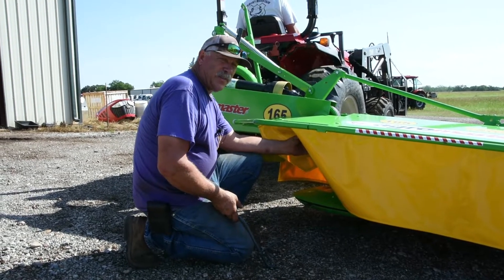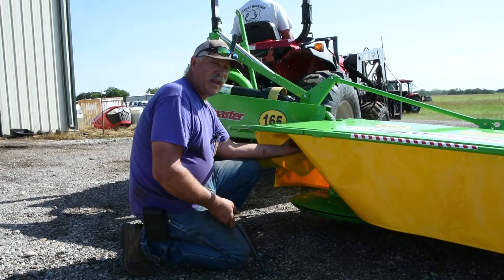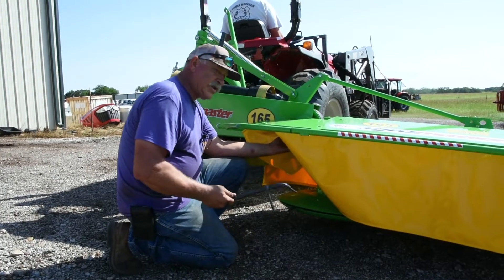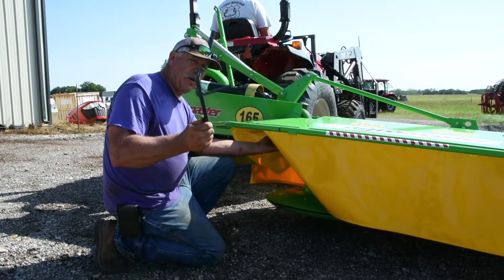People ask how long do the blades last. The blades will last you probably until they get dull. So what you want to do to change the blade is get your weapon, which is a blade changing tool that comes with your drum mower.